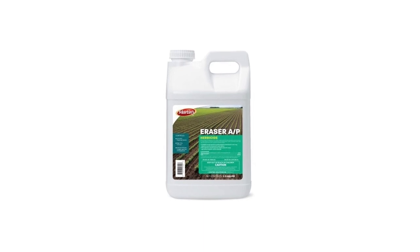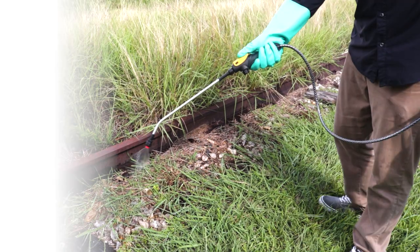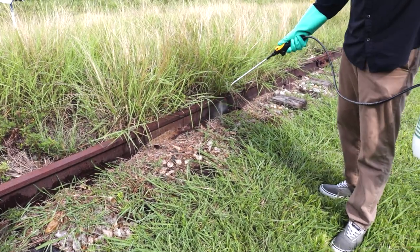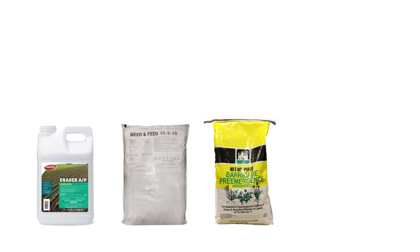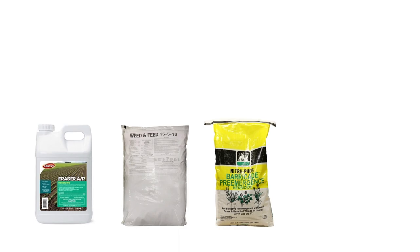Eraser AP is an effective, non-selective, post-emergent herbicide that will kill treated weeds in days. Most active infestations cannot be controlled through the use of one product. For the best weed control, you'll need to support your lawn's health with the right fertilizer, and you may also need a pre-emergent herbicide to prevent any weed growth for the following seasons.